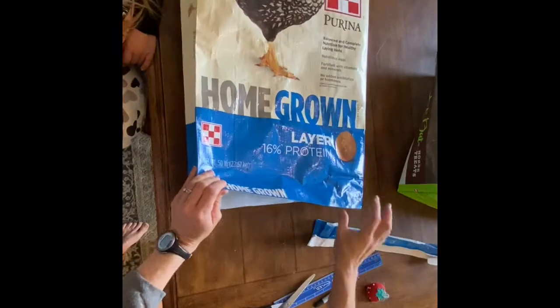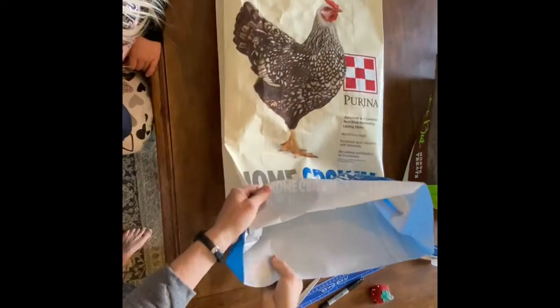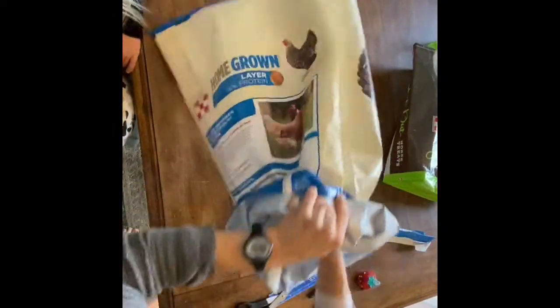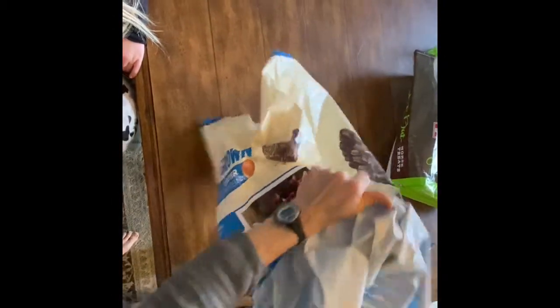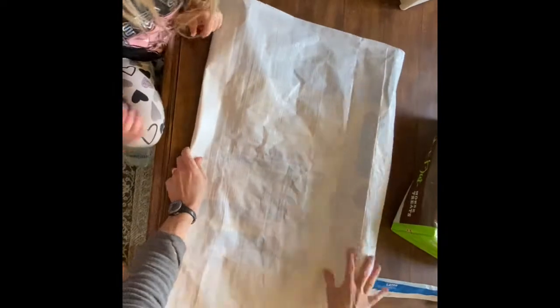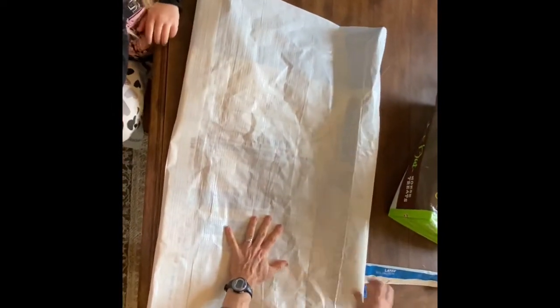Then you can inside-out the bag. Then you want to find your side seams. Get it nice and flat — it's a little dusty from the grain.